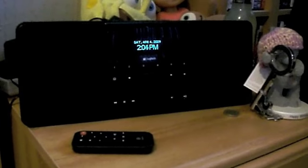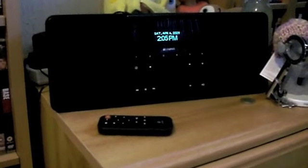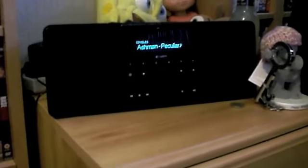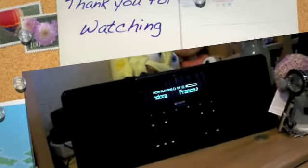There are other Squeezeboxes in the range — this is the Squeezebox Boom, which basically means it's got the built-in speakers. The basic Squeezebox you have to hook up to your own sound system — it's about £50 cheaper, but these speakers are worth it. There's also the Squeezebox Duet which has a remote with cover art on it and you can walk around the house and change what's playing from wherever you are — that's something I might look into in the future. I apologise that this review's been all over the place — I'm not used to reviewing things other than DVDs. I just hope it's swayed someone's decision. Definitely recommended by me — I love this thing. Thank you for watching.